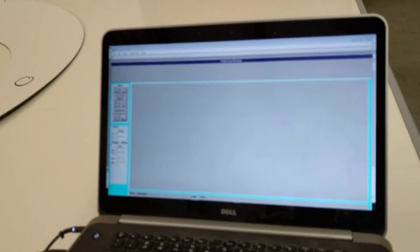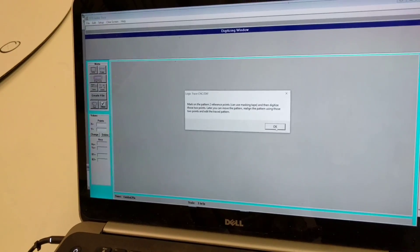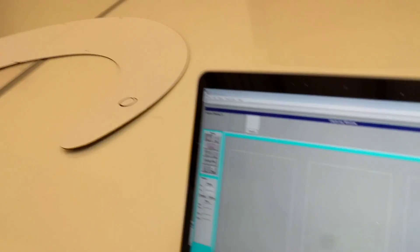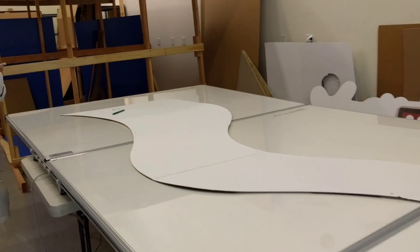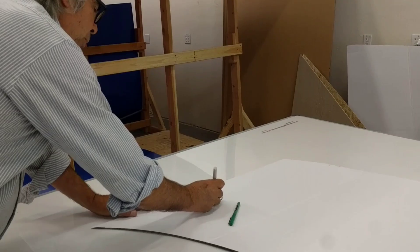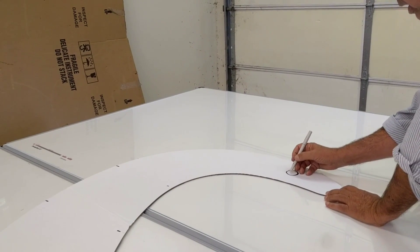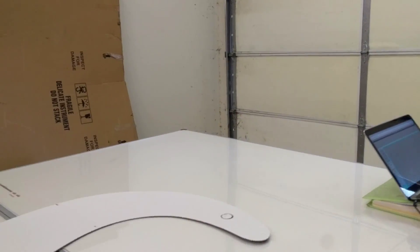I come into our software and click the button to do those calibration points. It's going to tell me to mark them on the template. I take the pen stylus and digitize that calibration point right there, then come over and digitize the calibration point on the other side, and that's going to allow me to move the template to make changes.